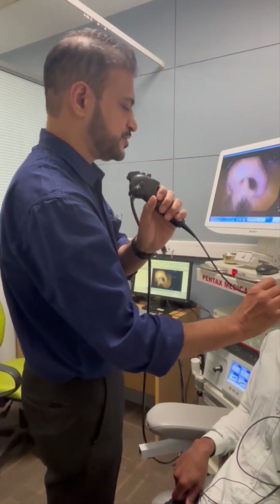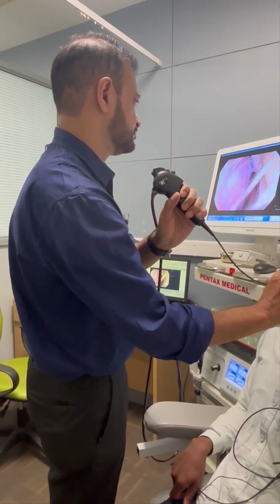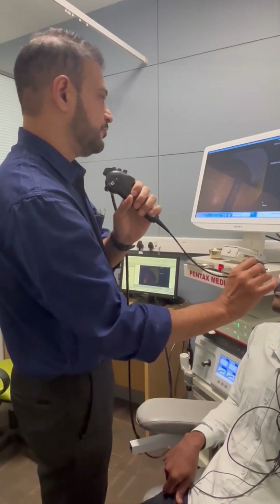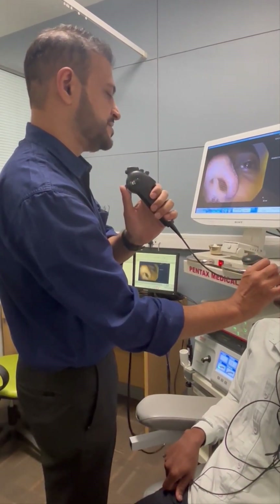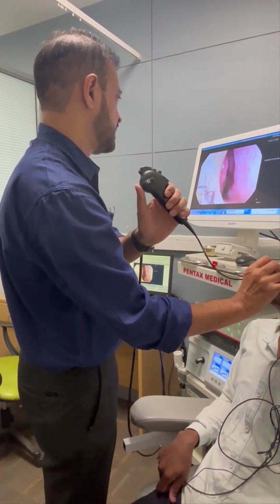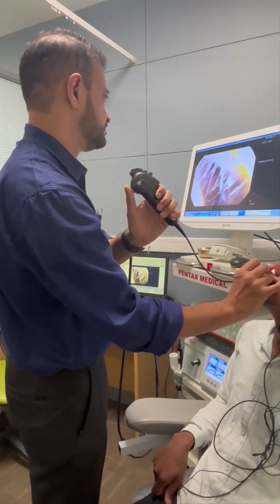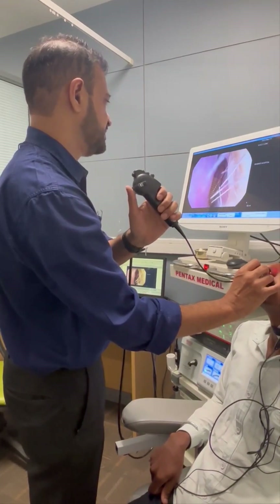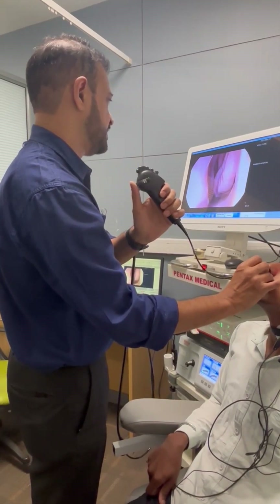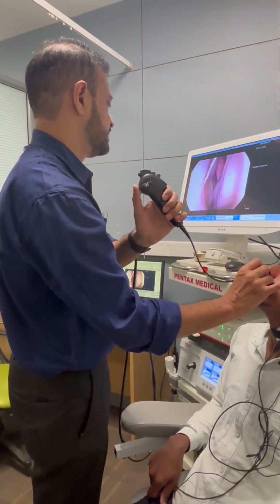Because we have sprayed, the patient will not have any problem. We insert the scope in the nose and check which side is more patent. In this patient the left nostril is more patent than the right nostril. We gently insert the scope inside the nose, just to get the orientation. We can see the inferior turbinate and the nasal septum.